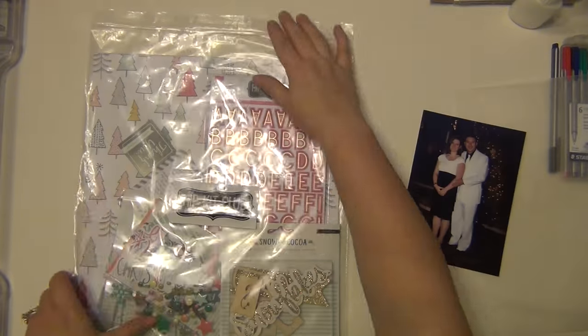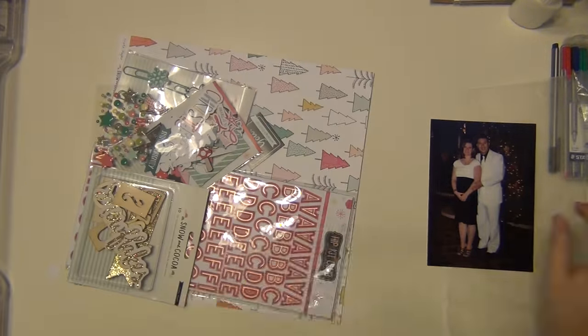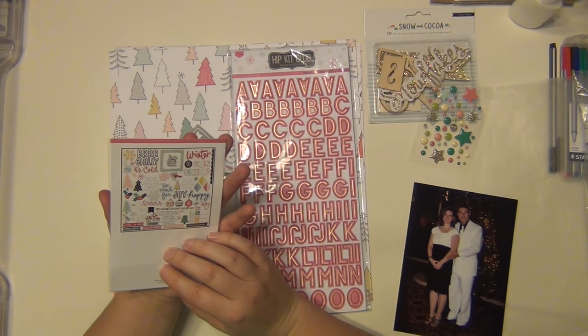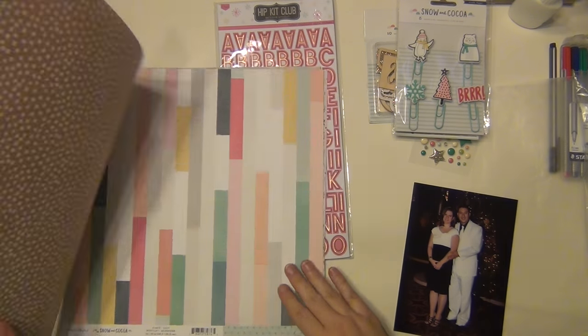I'm going to go ahead and get my kit out of the bag. This is actually the first time I'm using this kit. I've used little elements here and there from the die cut pack in my December Daily, but everything else has been untouched so far.